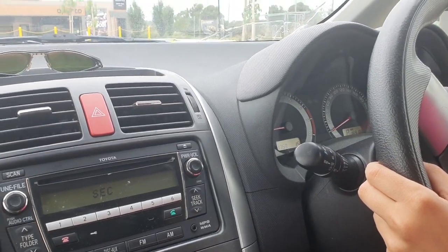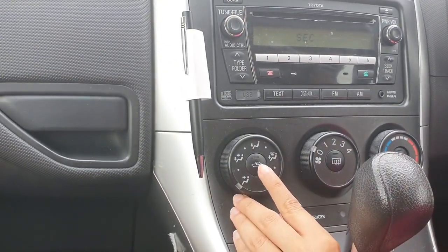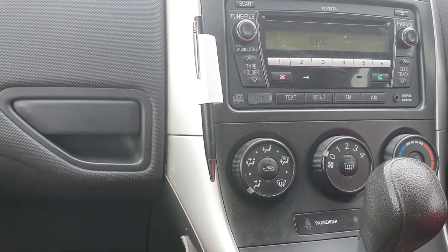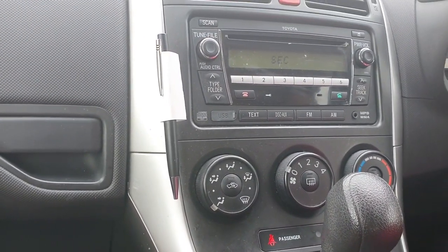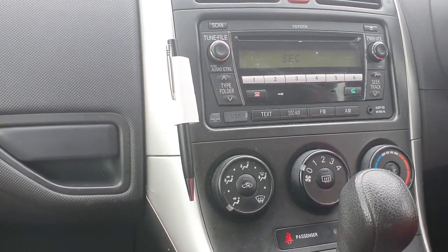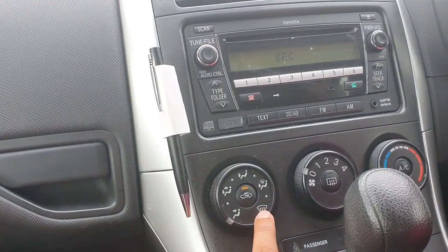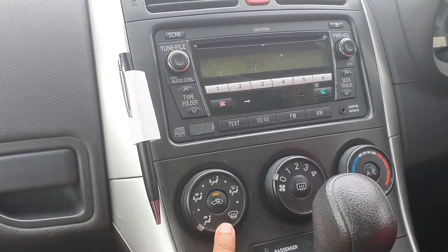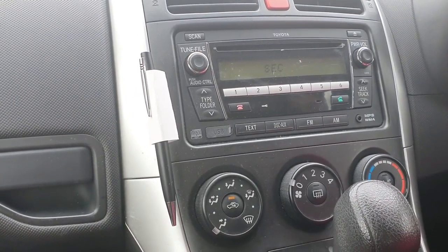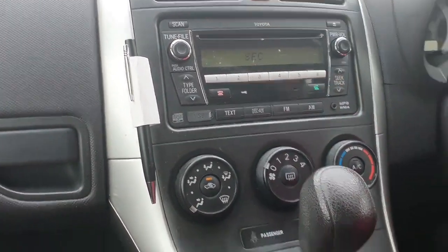Show me front demister please. In the driving test you don't need to show how you operate the demister — you just need to point to it. Show me front demister please. This is a different button — the demister picture looks like a front window. And show me rear demister please.